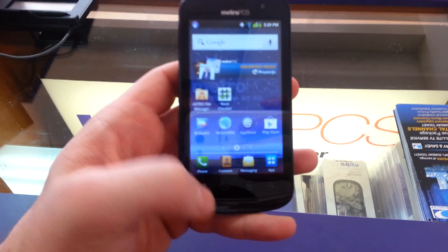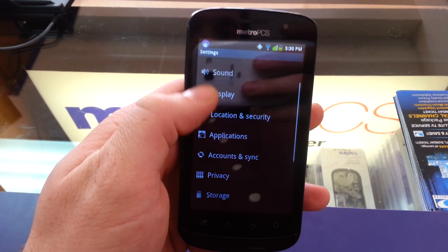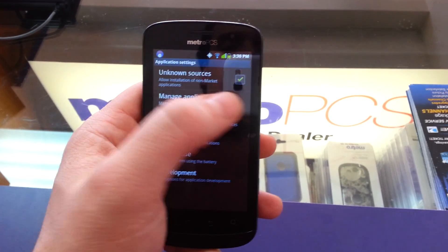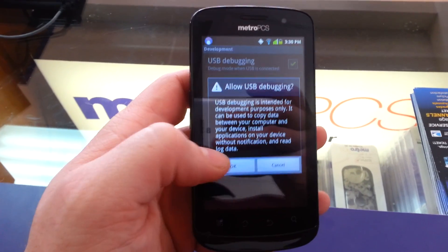First up, get to your home screen. There's a couple of settings you're going to need to change. Go to Menu, Settings, Application. You need to check off Unknown Sources. Then go to Development — you need to check USB Debugging and hit OK.